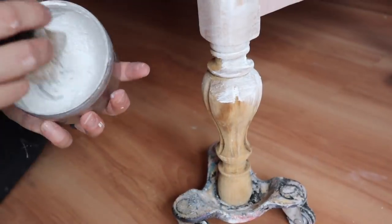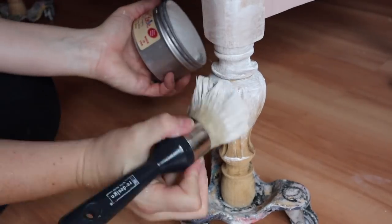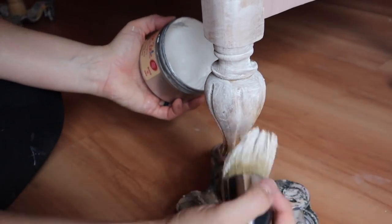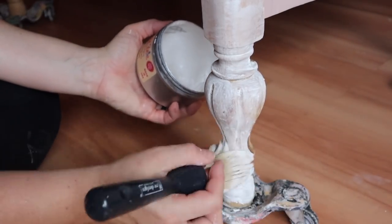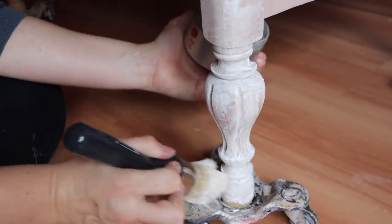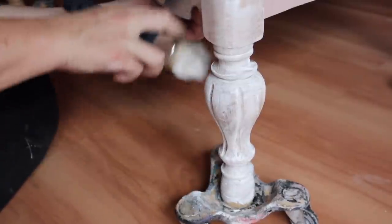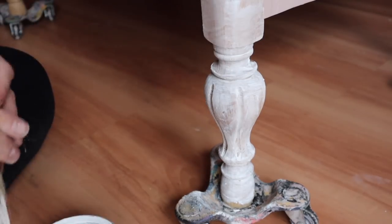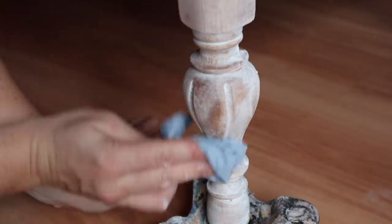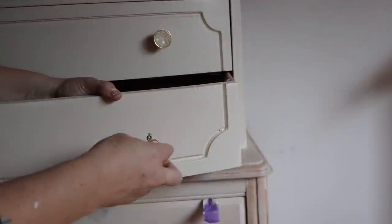I kept the legs and feet neutral as well. My Surf Prep sander is great for getting into curves and crevices, so I was able to strip everything off the feet and then apply the same weathered white wax wash on them too.